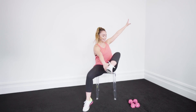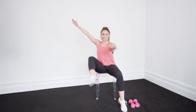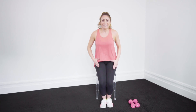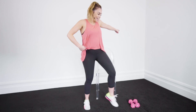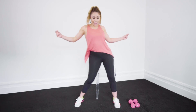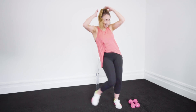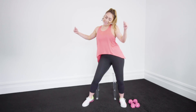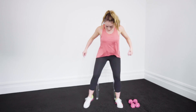Single, single, double, double — give me one more. Alright, take it up. Let's go — hips, hips, and side, side, side. Let's go — hip, hip, and side. Get it back down.